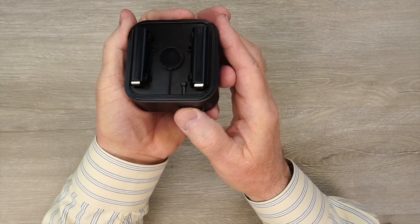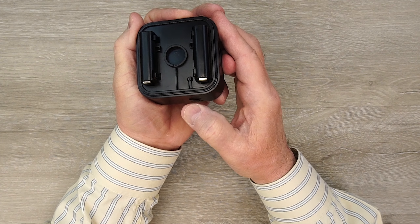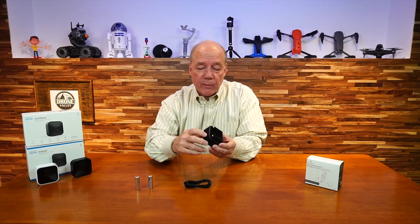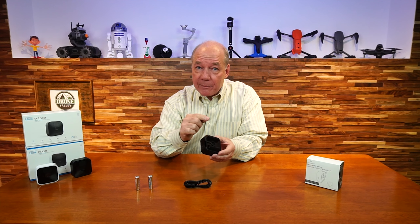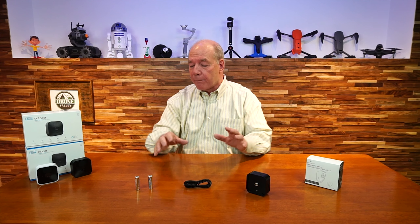Another thing they built in, which I think is really clever, is a reset button passthrough. The camera itself has a reset button, and once you snap this on you'd normally be blocking it. But they've built in a reset button on the top — a little hinged pivot piece that when you push it, it impacts the reset button. So you can leave this on and still reset the camera if you have to, to reconnect it to your Wi-Fi. Next I'd like to show you how to use the unit on a Blink Outdoor — how you take the back off, how you add it, and what you do to put it back up.